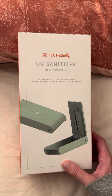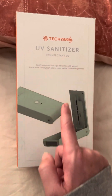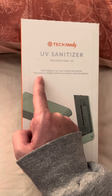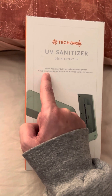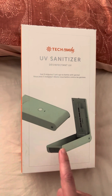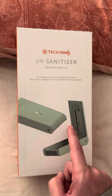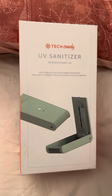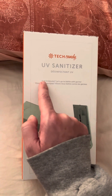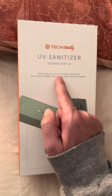I don't think they have it on any websites like Amazon or whatever, but this is called a UV sanitizer. It's something that you clean your cell phone with — it cleans the germs off your phone. It's got to go in for at least five minutes to battle with germs.